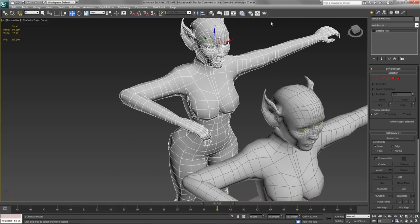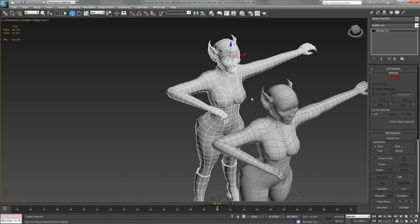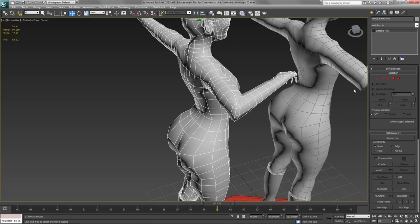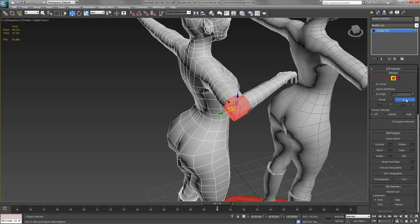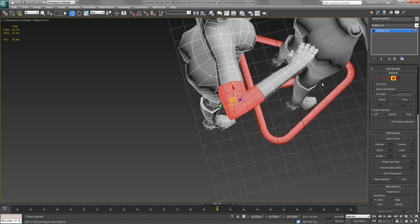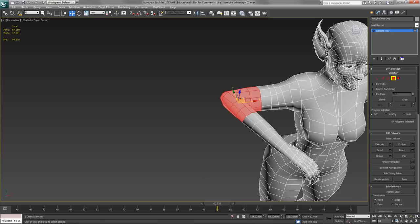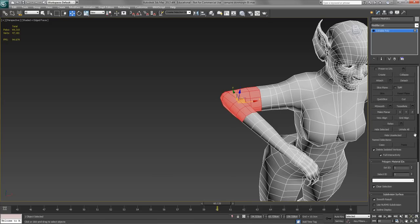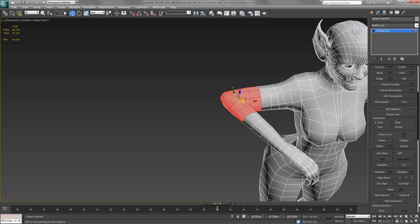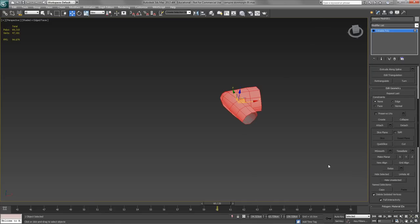The entire mesh needs to be used for the morph target because obviously the entire model is being morphed, but what I'm actually going to do is only look at the area around the elbow. I'll select that area and use Hide Unselected down here, which will hide all the polys that I'm not working on.